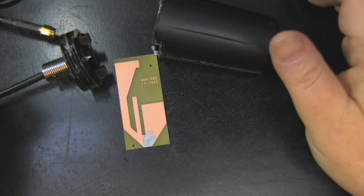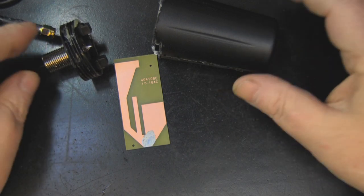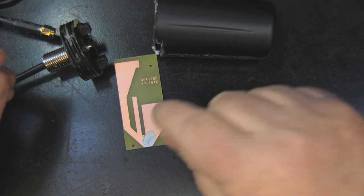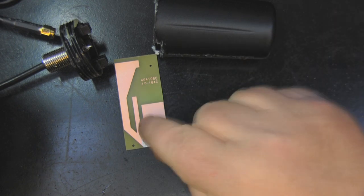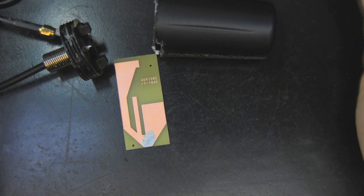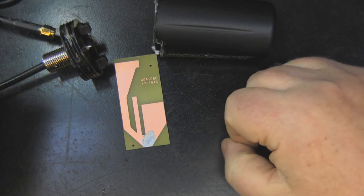It's always interesting to take a look at antennas like this. Any comments or questions, or different opinions, feel free to let me know below. I'll include a link to the PDF artwork. If you enjoyed the video, please give it a thumbs up, and hopefully I'll see you on the next one.